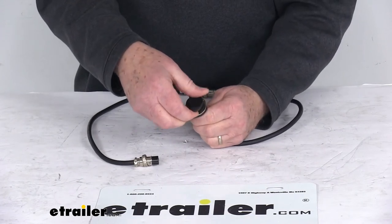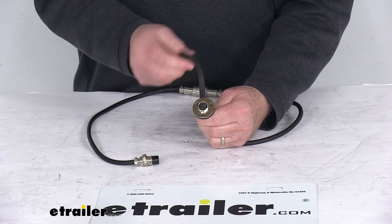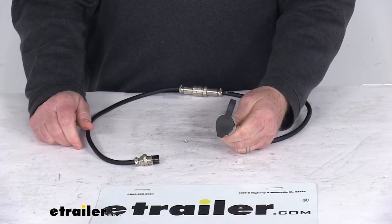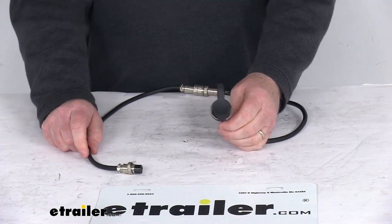And on this end where you plug your remote into, you can see it has a cover to protect the terminals. The cover just goes right over that. But that should do it for the review on the Bulldog winch extension for the Alpha Series with the three-prong winch plugs.